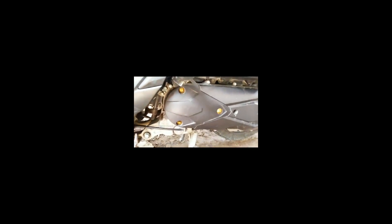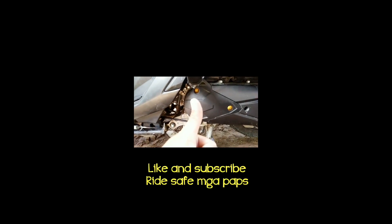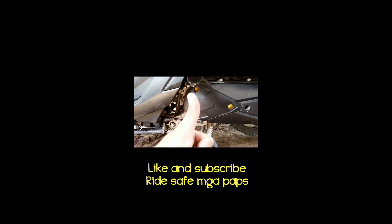Here's the sound test after installation. Compare it for yourselves — whether it's quieter compared to before the filter was installed. So ride safe paps, and always remember that our safety is more important than making the motor loud or fast. Ride safe, and don't forget to like and subscribe to my channel.